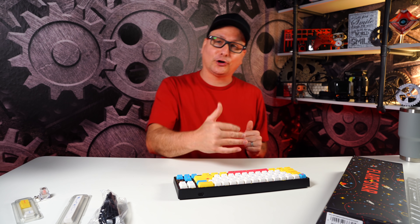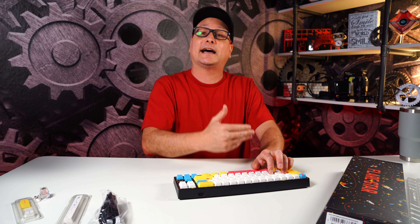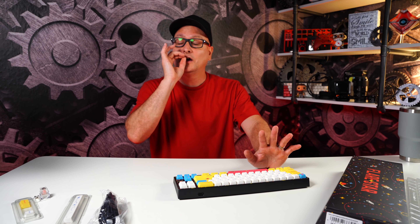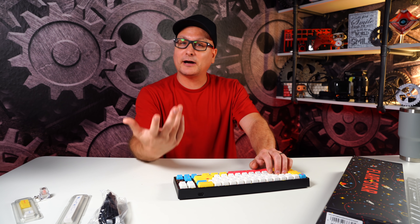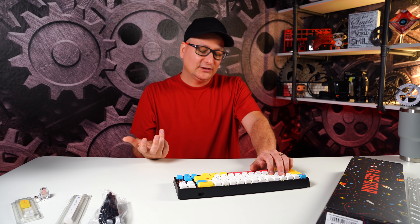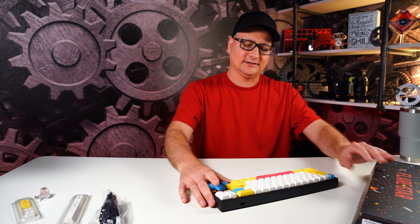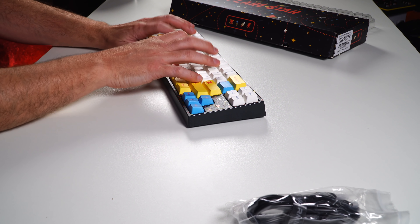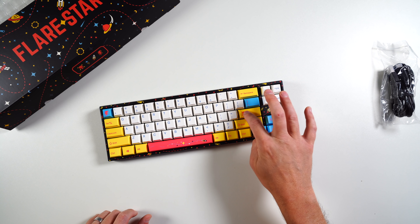We're using the Sakura EC switches. Vermillo makes a lighter one at 35 grams, the Sakuras are right at 45 grams, and a heavier one at 65 grams. These switches are absolutely amazing. You may have heard in some of my other Maya Pro videos there can be a slight ping sometimes — you gotta try them for yourself. Let me give you a listen with no desk mat down.